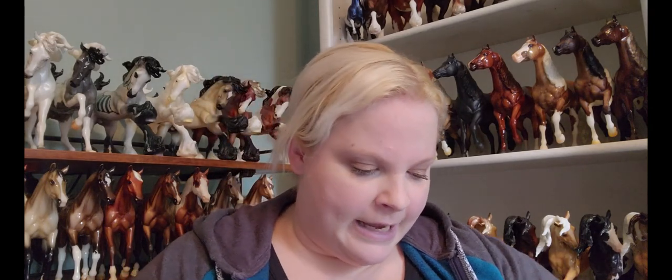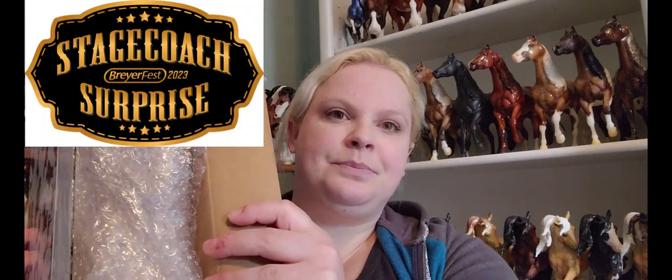The first one I'll talk about is the one we really don't know all that much about — the surprise model. We all know they're going to do it; we all know they're not going to tell us what it is. They've shown us the logo. It's called the Stagecoach Surprise. And that's really all we know about it.